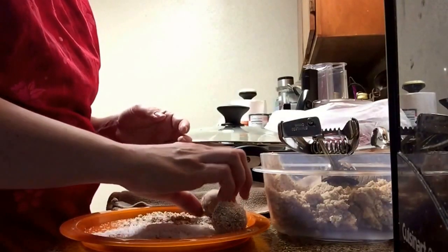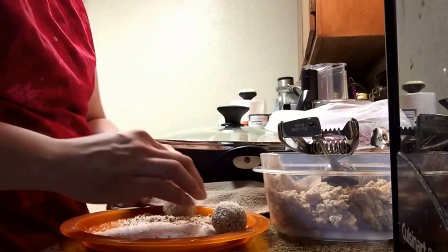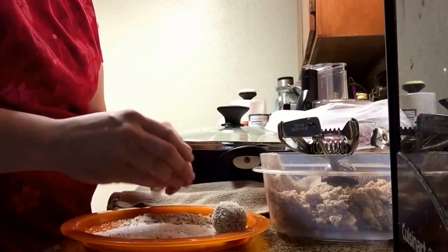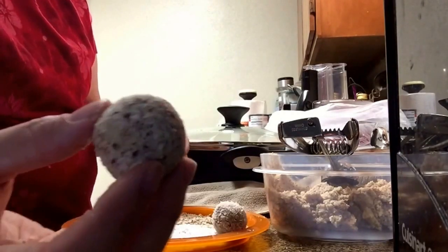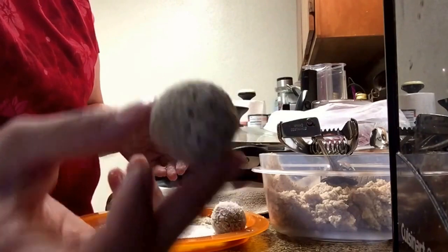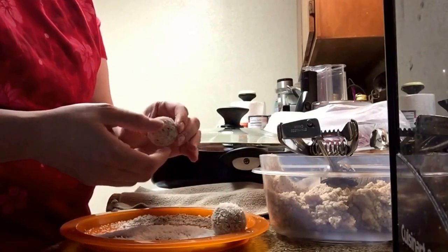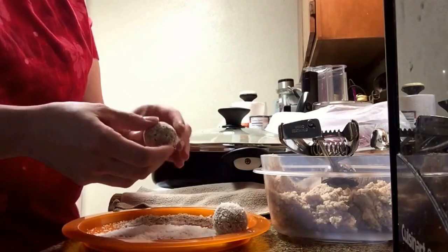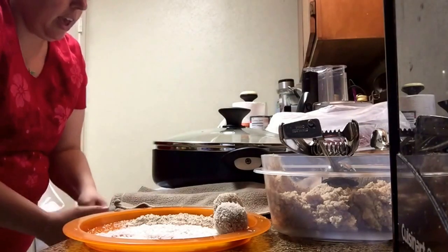The almond flour would probably be good to roll them in too — I don't see why not, but coconut flakes are probably better. This one's a little more powdery, so I just take it in my hands and hold it like this and let the excess fall off, so it's a nice light coating all the way around. I like shaking off the excess when it's powdery so you don't have powder everywhere.